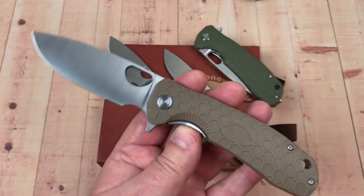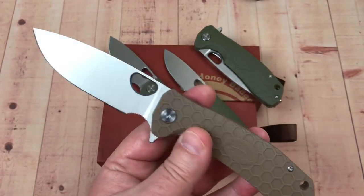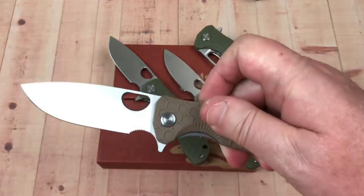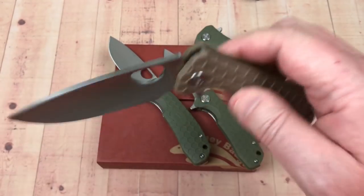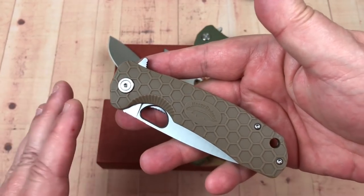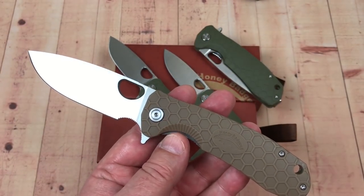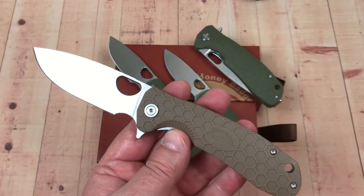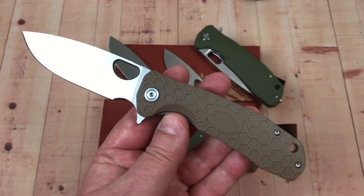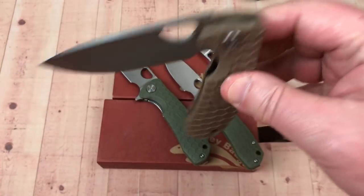After I got my tan knife, I held on to it for a couple of months, got some other budget knives from Amazon, and did a video on budget knives from Amazon — I'll give you the link. This knife was kind of at the butt end of that video. I really should have led with it and done a specific video on the Honey Badger.